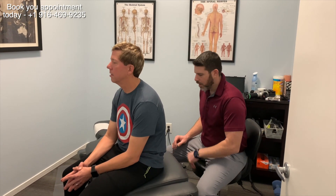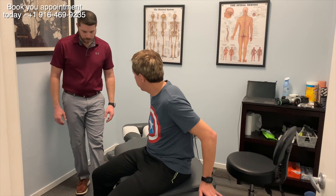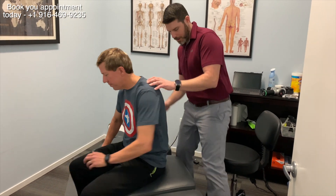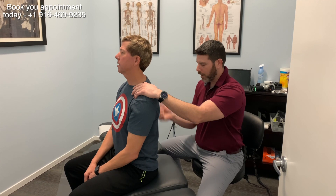With John, we've been treating his hip, so we're going to assess his full spine and hip. We're going to assess his lower back, his middle back, his neck, and then his hip.